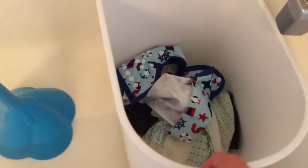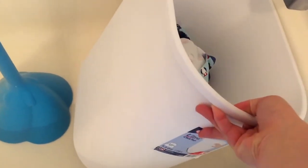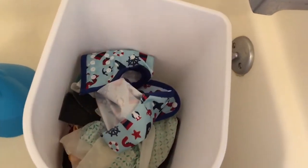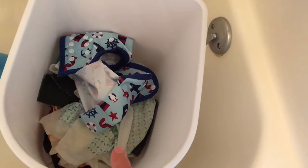So this is just a small kitchen wastebasket kind of thing that I use to store the diapers. I don't use any liner or anything in it because I wash the diapers right in here.